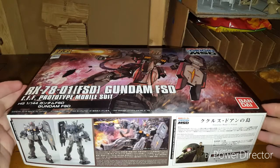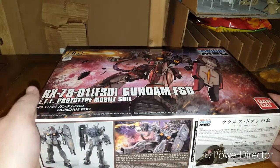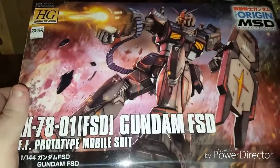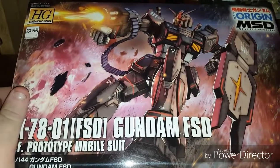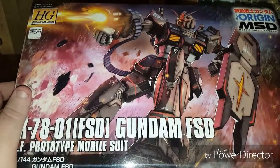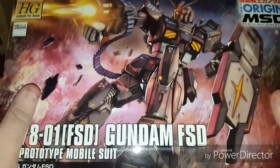Hello everyone. Welcome back to another Gunpla unboxing. This time we're taking a look at Origins kits — I'm actually filming two at once. The first one being the RX-78-1 Full-Scale Development, which is from the Mobile Suit Discovery. I really don't know anything about this kit, to be quite honest. Obviously it's a prototype for the RX-78, and it's got really cool colors. I like that it's black and more industrial rather than big white, blue, yellow, and red. I think this works really good in this kit's favor, so off to a good start on the design.